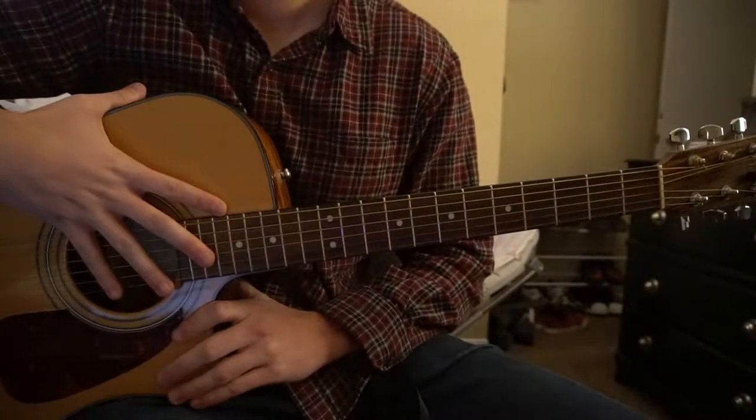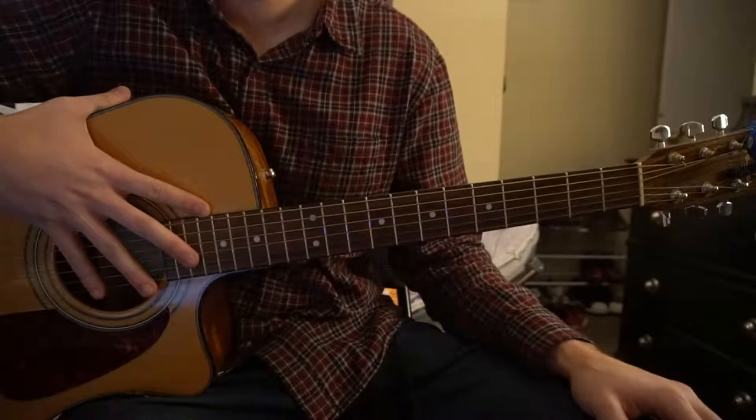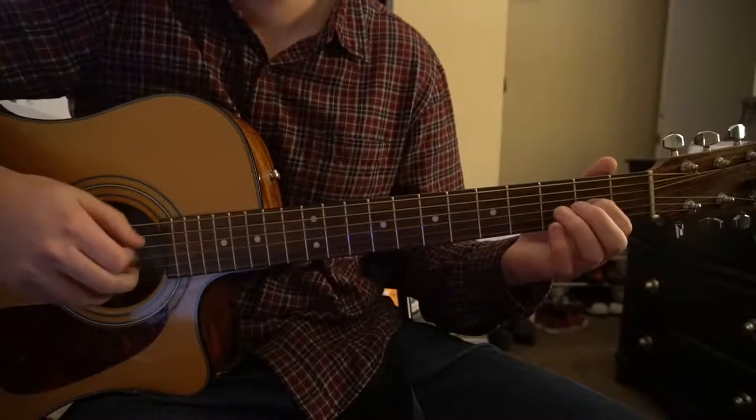This is a tutorial on how to play 'We Fight' by Dashboard Confessional. We're in standard tuning, there's no capo. I'll be teaching you the two riffs that I played at the beginning — this part, and then this part.